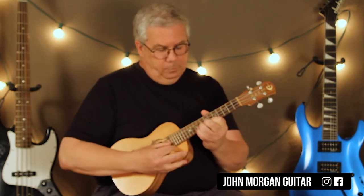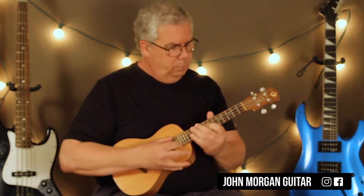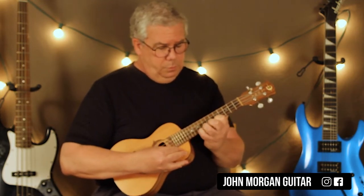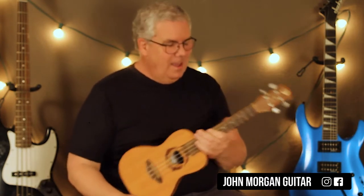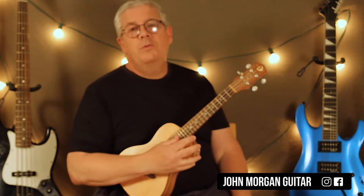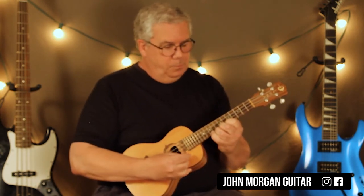Hi, welcome to Lessons with John. Today we're going to try Among Us. I tried to do it on the uke in different octaves and stuff and we've sort of run out of room. So if you want to play it, I think that's pretty good, good enough.